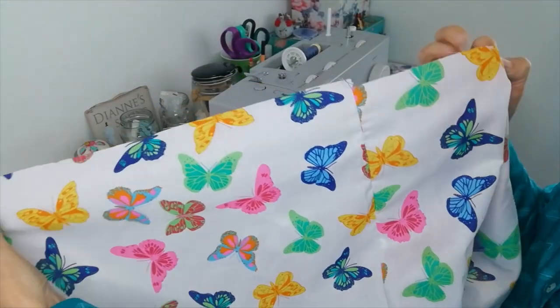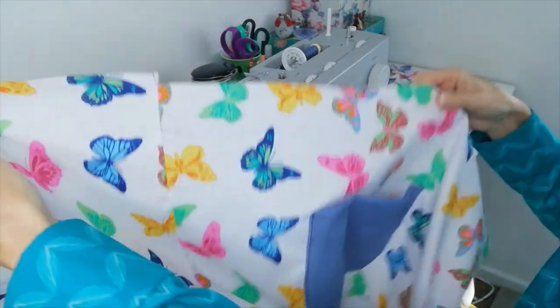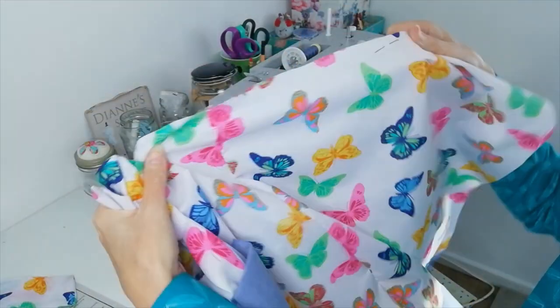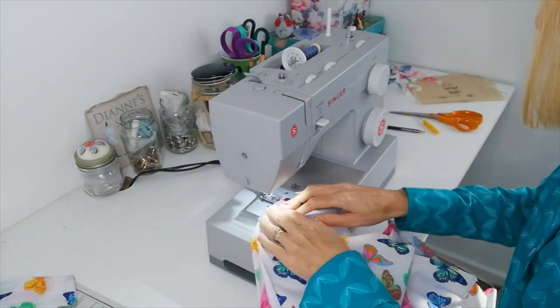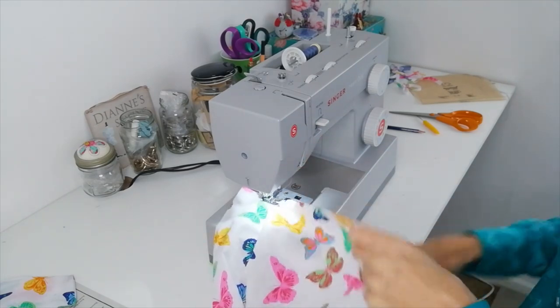Now you're going to do a line of gathering stitches between your notches all the way along the front of your apron and along the other side. Don't back tack — leave it to run free.